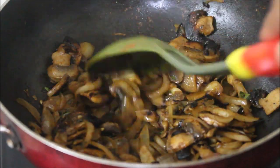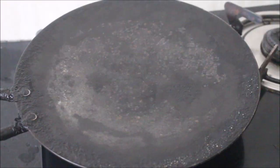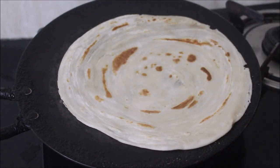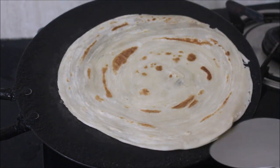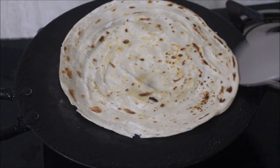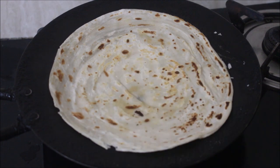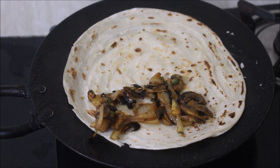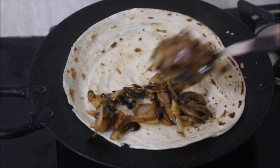At this point I'll remove it from the flame and start preparing the stuffed parathas. I've heated a tawa on medium flame and added the ready-to-use parathas. I've already shown you how to prepare lachcha paratha or layer paratha in my previous videos — I'll link that in the description box below. Once I fried the paratha on one side, I flipped it to the other side, with the flame on low.